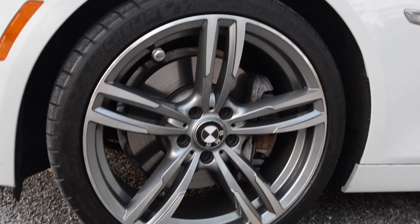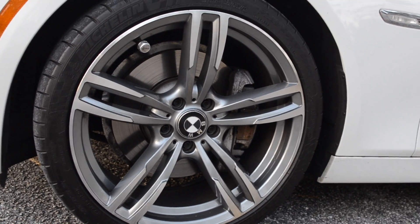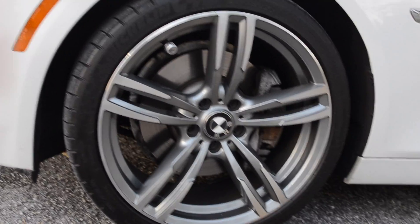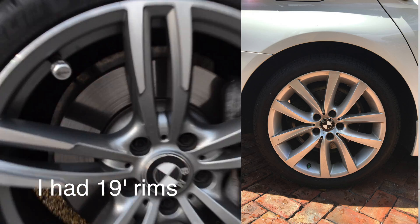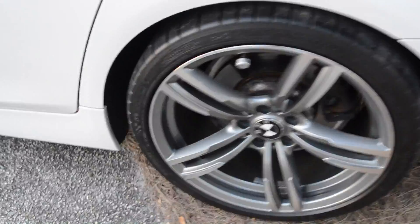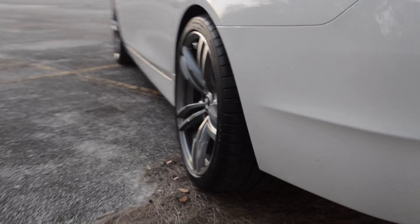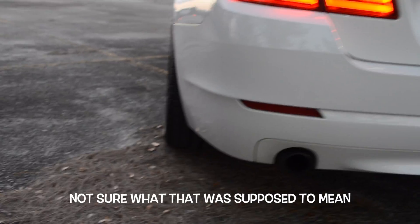Let's get into the rims. These are not stock rims — these are the M5 rims. I'll put a picture up showing what the stock rims look like. These are carbon also. The fronts are 255s and the backs are 285s. The backs are a big difference — they actually stick out a little bit. It looks pretty sick because it looks like a cat from the back.